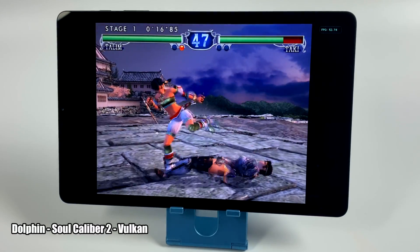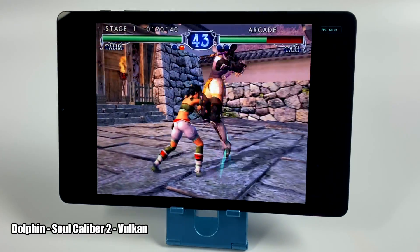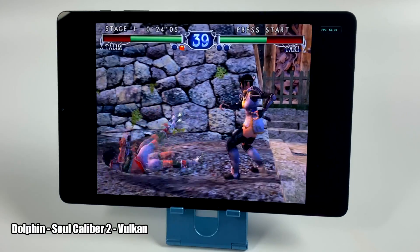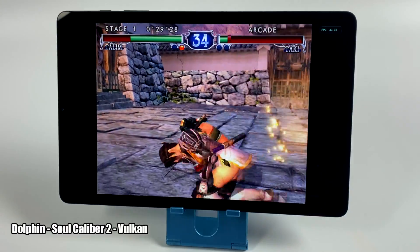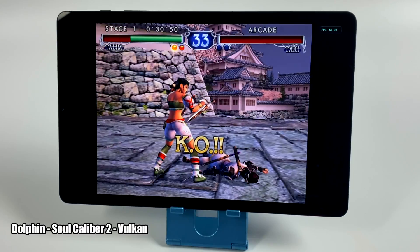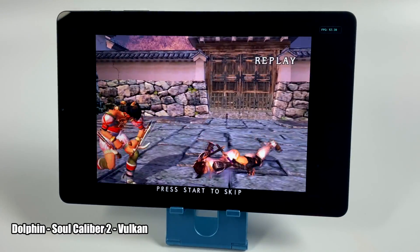And finally, we have the Dolphin emulator. I need to do a little bit of work with this — this is Soul Calibur II using the Vulkan backend, and performance isn't great. I just don't think this tablet has the power to push Dolphin at full speed with a lot of games. Some might run pretty good, but overall we do have a pretty low-spec GPU in this unit. I will have a full emulation video coming up soon.